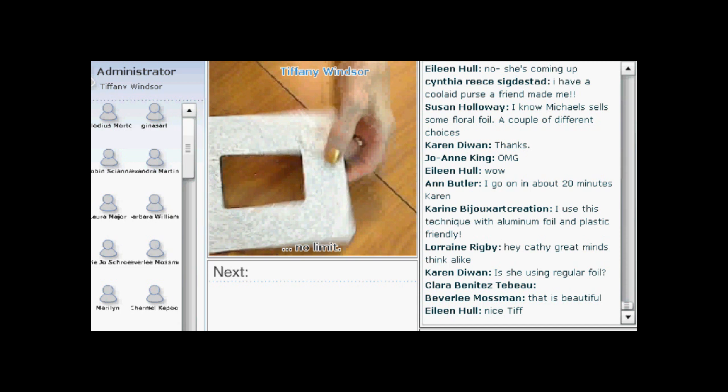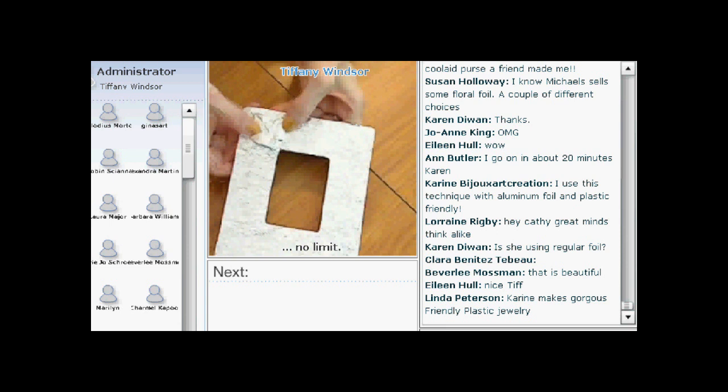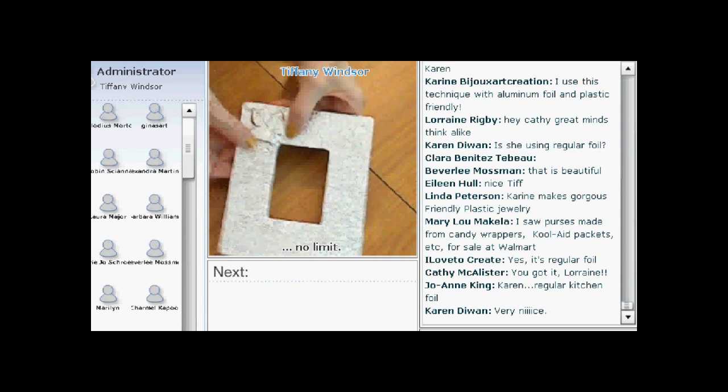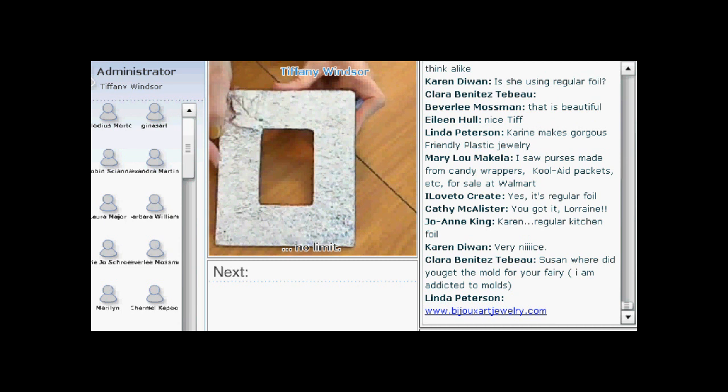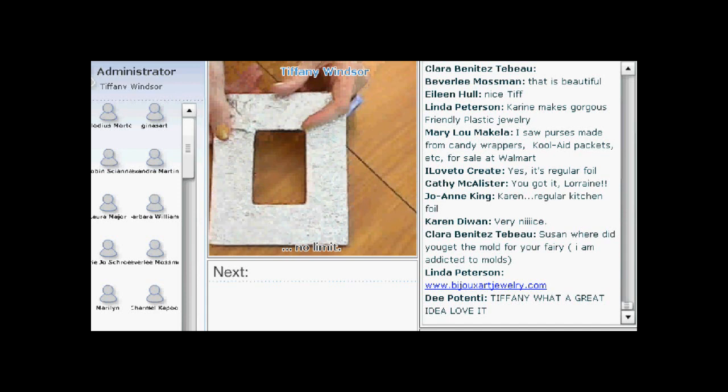Up in this corner is that charm. Keep pressing with your fingers — you want that charm to pop up so that when it comes time to antique, you can really see it. Here is the frame now. The foil is completely glued on front and back, and I've pressed into my charm.